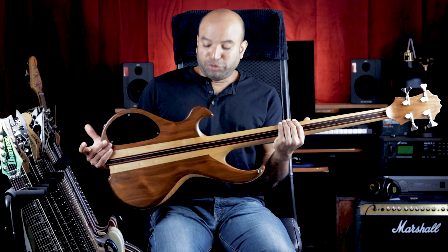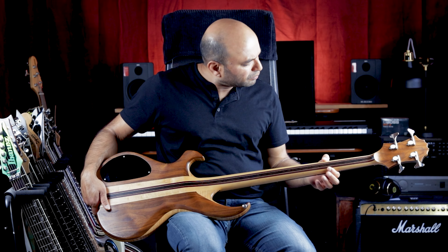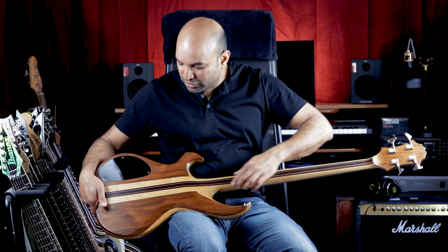This is a true neck-through construction, so it's basically one slab all the way into the neck — you don't have those little bits glued in. Now that is comprised of seven strips of hard rock maple, wenge, purple heart, and two thin strips of maple, and that goes right through.